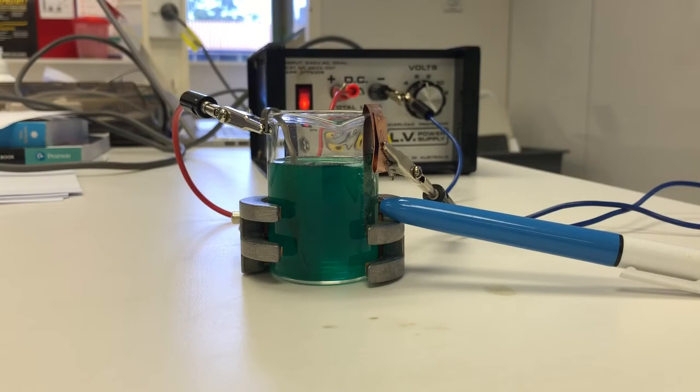Nickel — N-I-C-K-E-L, the II. Which means you should know how to write the formula. It's nickel(II) sulfate — the Roman numeral II tells you the charge.